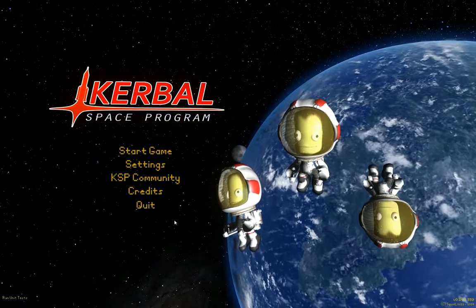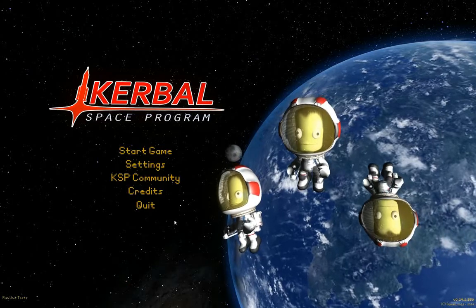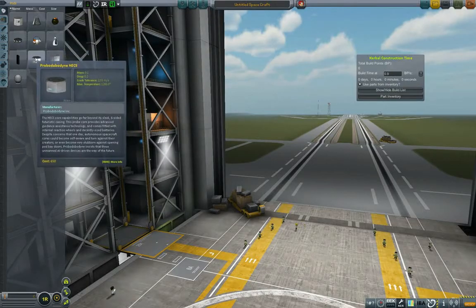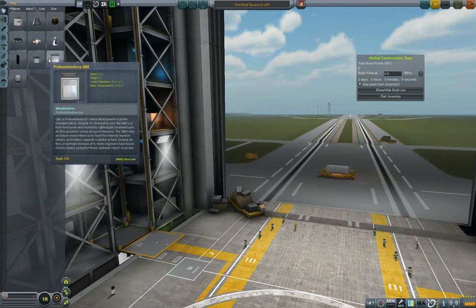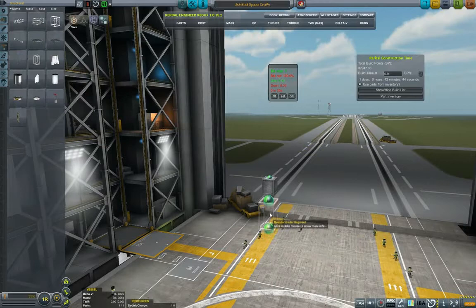Hello YouTube and welcome to GroundForks. This is episode 9 of the Interplanetary Voyage of Exploration and today we will be sending our first probes to the moon, or Mun, and most likely Minmus.